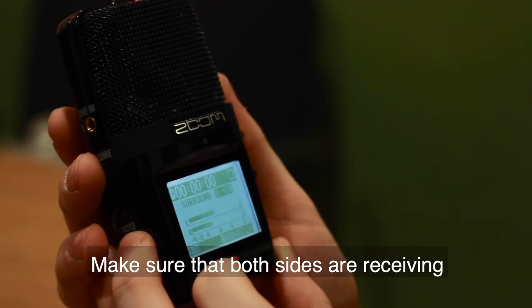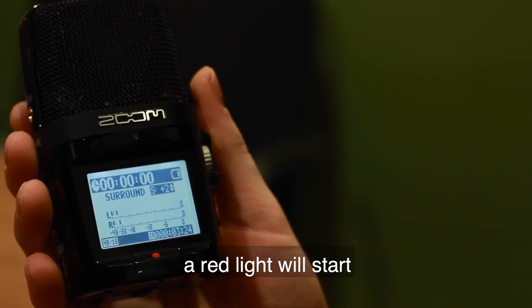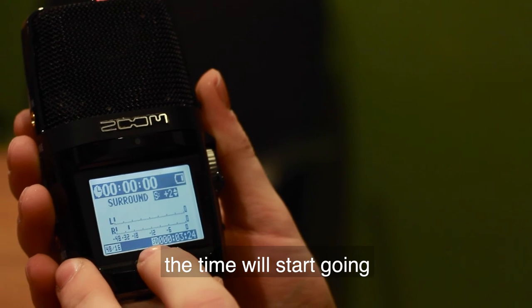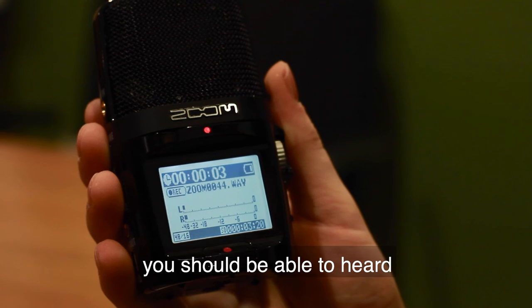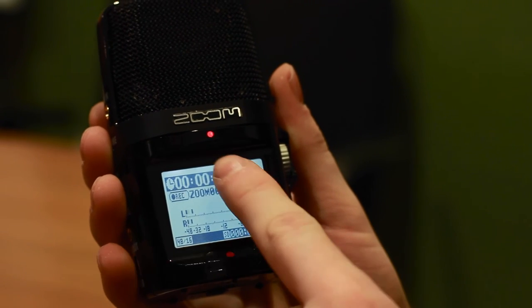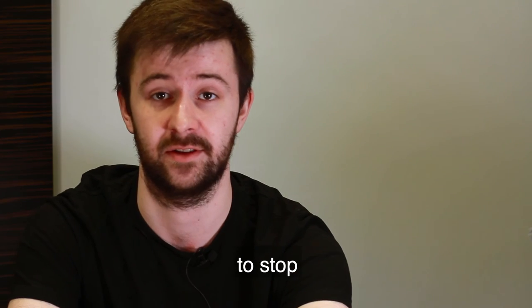Make sure that both sides are receiving, then hit record. A red light will start and the time will start going, which means you're recording. You should now be able to hear what's happening through your headphones. When you're done recording, ensure that you press the red button again to stop.